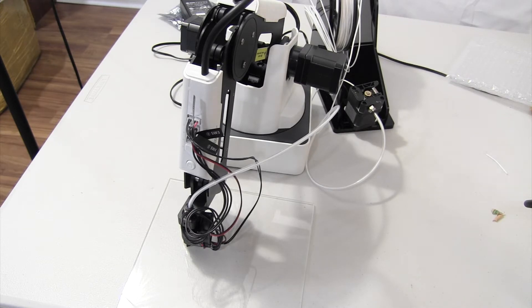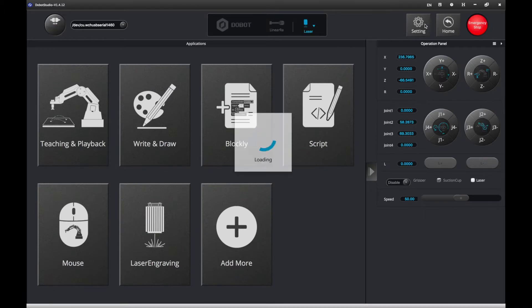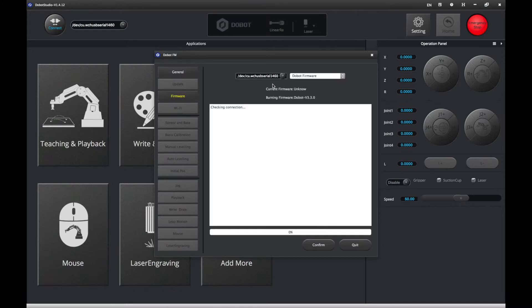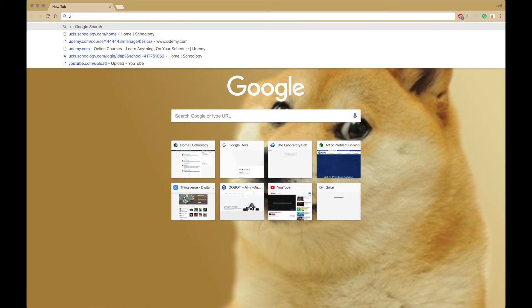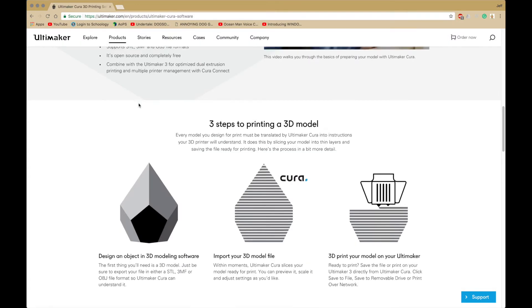Now we're going to get started with setting up the firmware. First, you want to connect to your Dubot and go to Settings, then inside go to Firmware and install the 3D printer firmware. Click Confirm and wait for it to load. It's going to automatically quit since we don't have any 3D printing software, so it's not going to launch anything — therefore you'll have to install Cura. Search up Cura and go to that one.